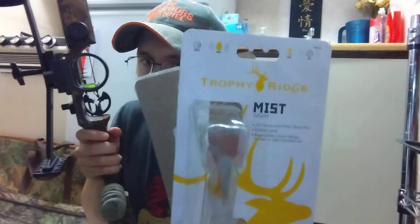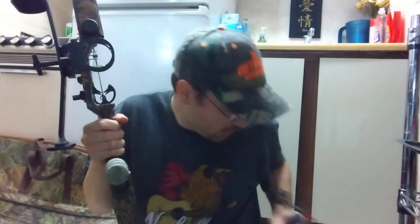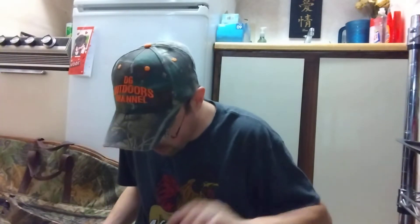The next thing I switched out was the sights. This is the Trophy Ridge Mist three-pin sight — you guys can get it at Walmart for like fourteen dollars. It actually replaced this little red dot single-pin pendulum sight. The reason I switched it out is when I got this last month or the month before and went out to shoot it, I couldn't hit anything with that sight. So I said, you know what, I'm going to throw this three-pin sight on here for right now, and that's what we're going to go with.